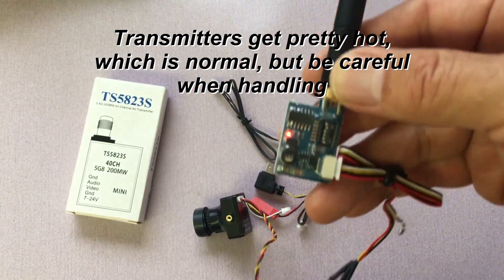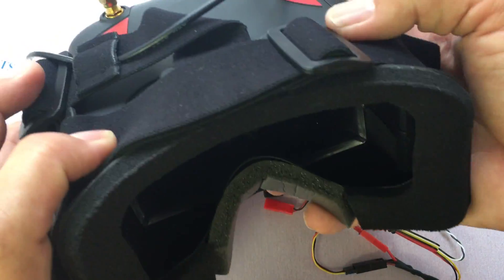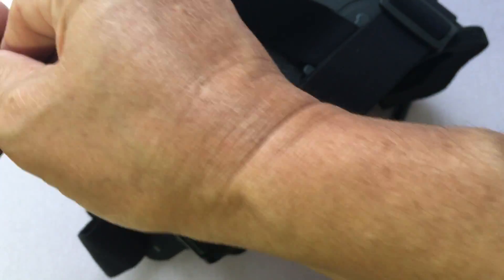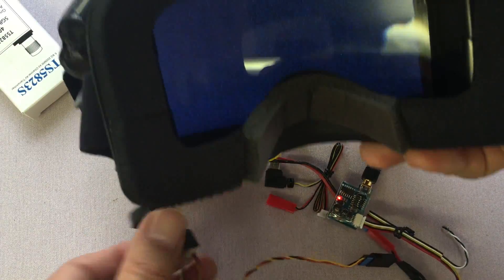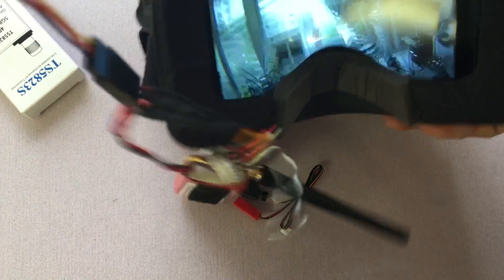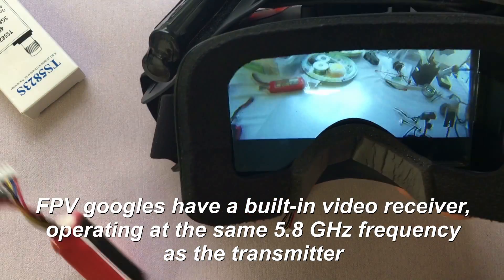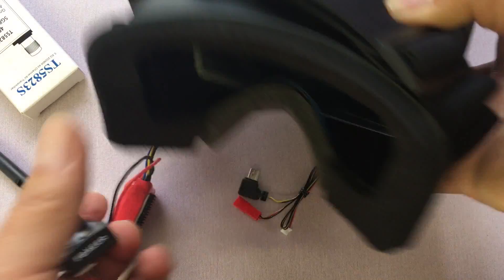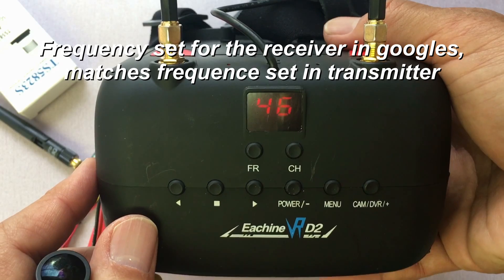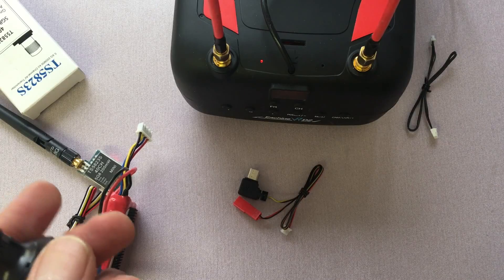You can see there's a light on there showing me that it has power. Here are my FPV goggles — I'm going to power those up. I do have the matching frequency set on my goggles: it's channel 46. That's all you need to do. Hope you found this helpful!